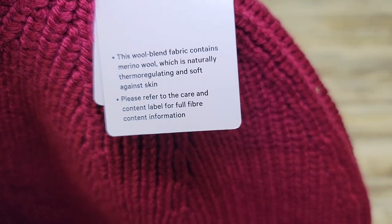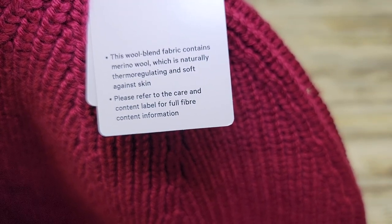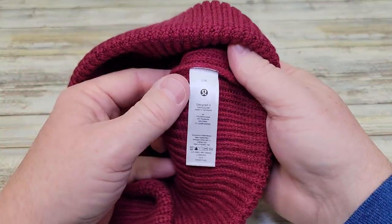It says this wool blend fabric contains merino wool, which is naturally thermolic and soft against skin. I can tell you this feels very soft and it feels like it's going to have a lot of insulation in it.